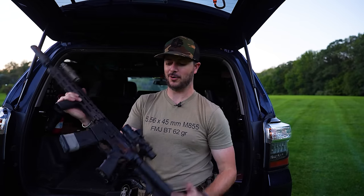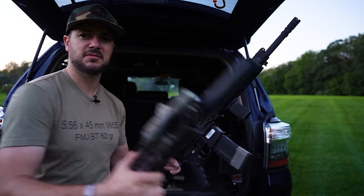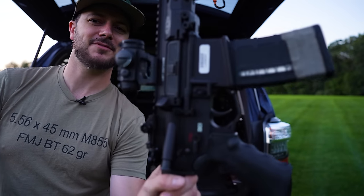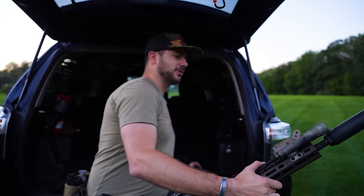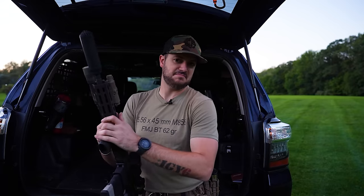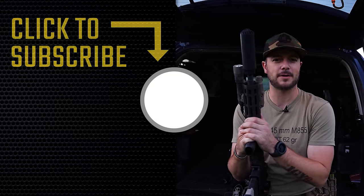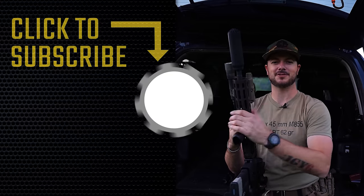Let me know down in the comments what works best for you and in which application — duty gun, SHTF, home defense, and so on. While you're at it, visit cfcontest.com to see what we've got going on over there. You might even see the LMT R20, the Estonian Defense Force reference rifle, or maybe even an R3 show up at CF Contest one day. We appreciate your viewership and your business — God bless you guys, and we'll see you next time at Classic Firearms.